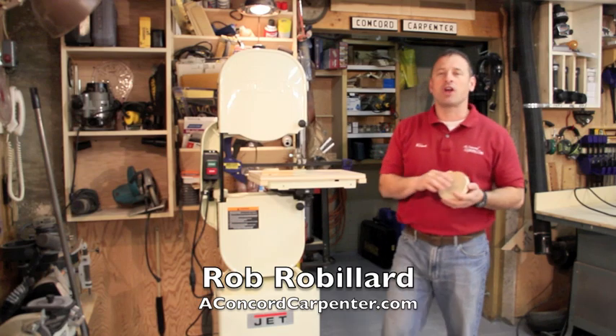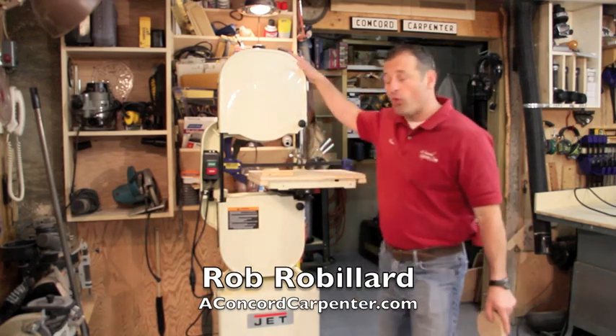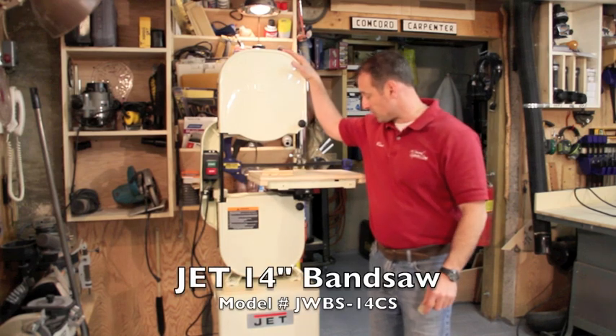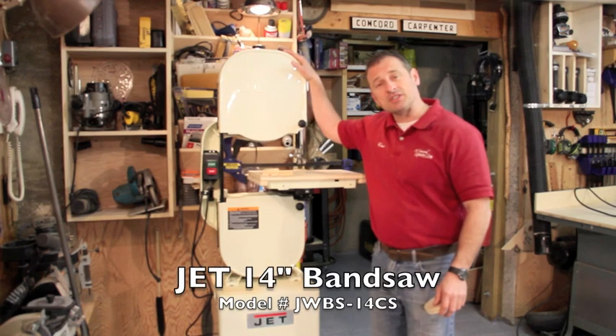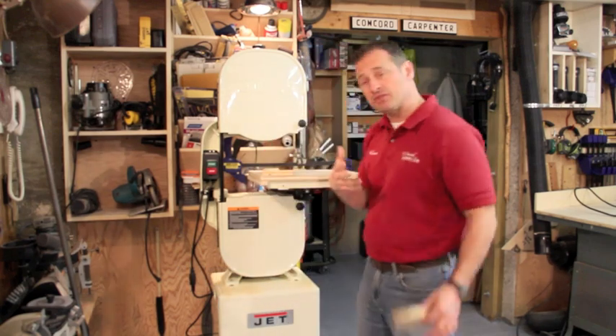Hi, I'm Rob Robillard and you're at aconcordcarpenter.com. I want to talk to you today about the 14-inch closed Jet bandsaw. I've been playing with this for about a week or so and there are a couple of things that really stand out about this bandsaw.